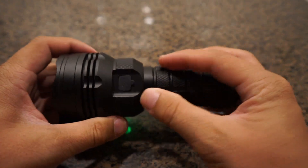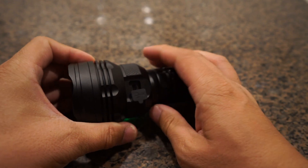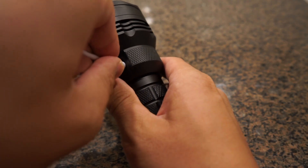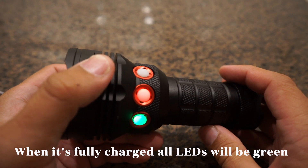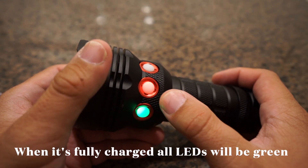Also, these LEDs serve a second function, which is to provide feedback for you when you're charging your light. Let me plug that cable in. And you can see it's charging right now. When it's all the way charged, all the LEDs will be green.